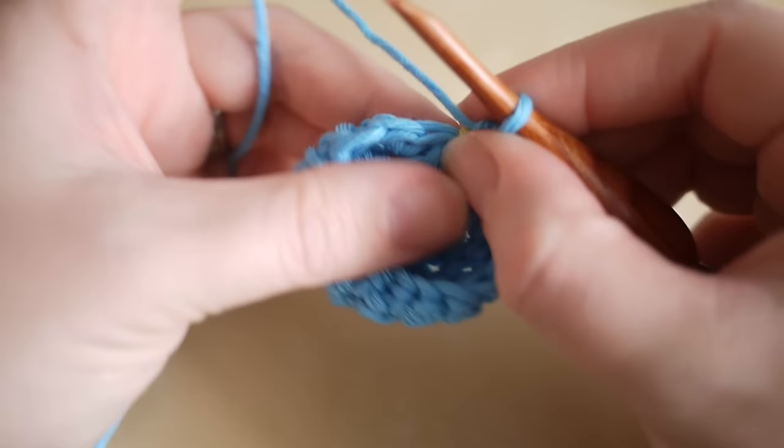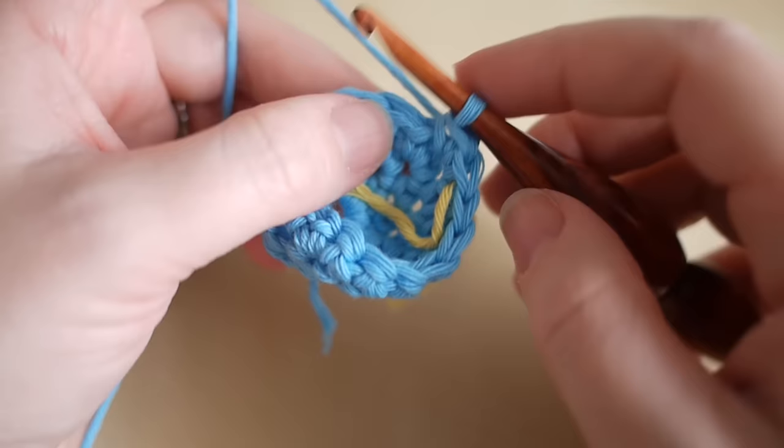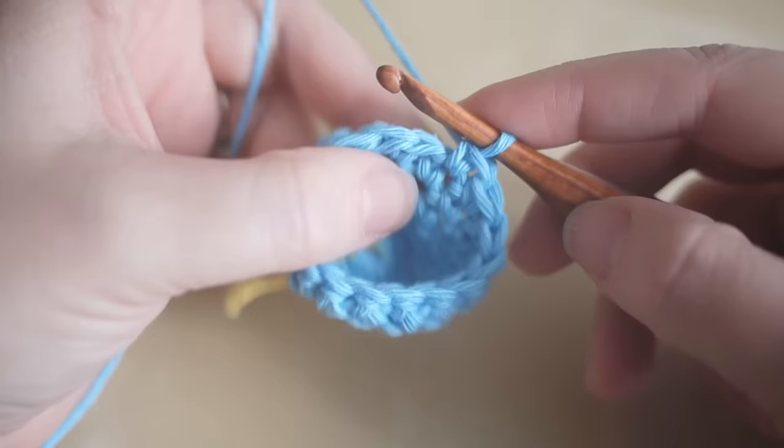This next round is going to consist of 18 stitches. We're going to start off as normal and increase in the next stitch — two double crochets — then do one double crochet into the next eight spaces. Pause the video and do that.